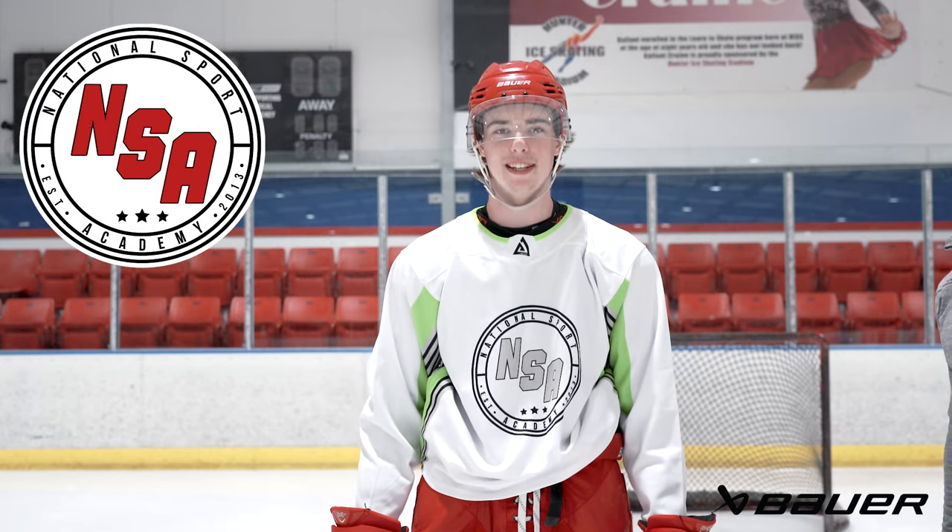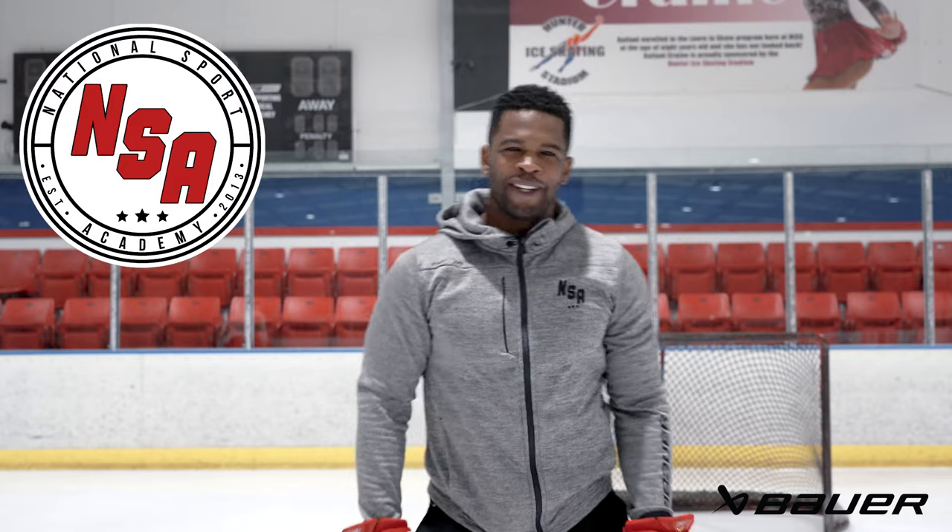Hey, I'm Ethan Hawes with NSA Hockey. Hi, I'm coach JFK of NSA Hockey, and welcome to Tech Tip Thursday. This week we're talking about catch and release.